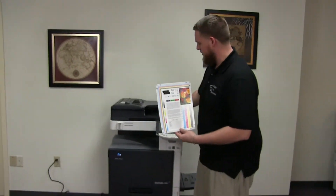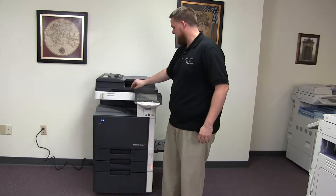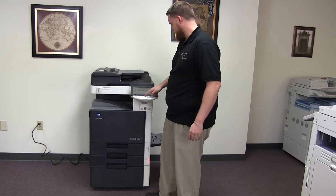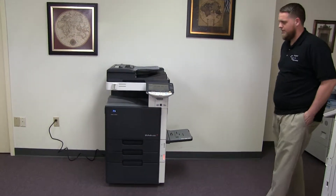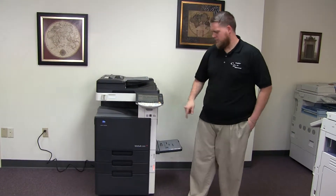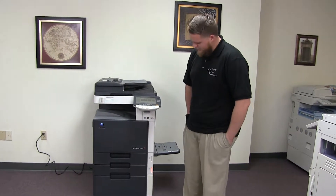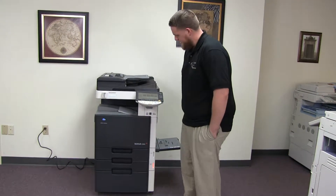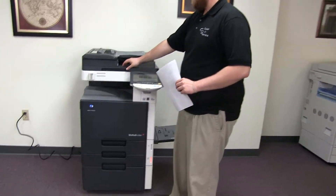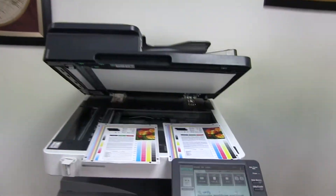Now we're going to go ahead and run a few test copies to show the color quality of this machine. Here we have our color copy test chart, and we'll go ahead and run two copies. Here we have our test copies — we'll go ahead and place them on the glass next to our chart. As you can see, very good color image on this machine.